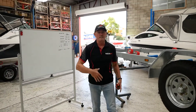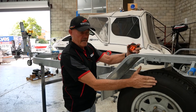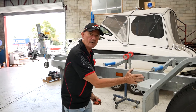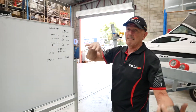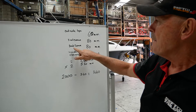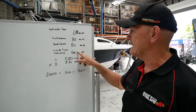This tire we call a zero offset, so it is the same both sides. We have from the guard to the outside of the tire, and we have the front and back space. The only other measurement we need is from the outside of the chassis to the inside of the tire. So: outside tire clearance 60mm, front space 80mm, back space 80mm — that's the inside — and then the inside tire clearance, again another 60mm.